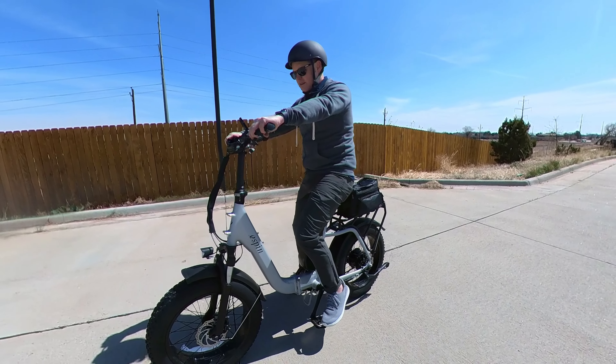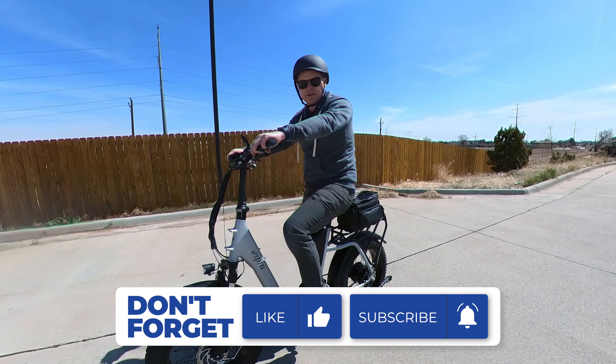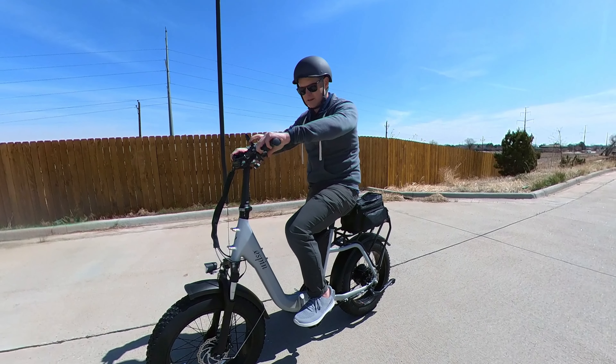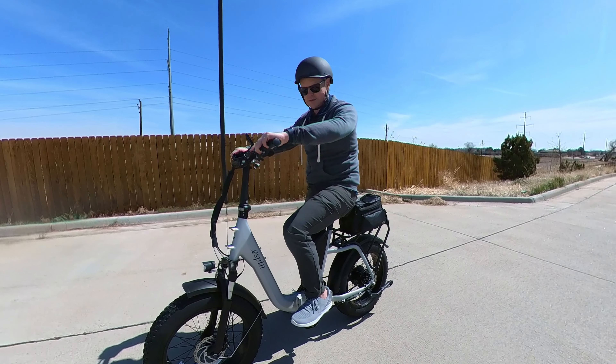One thing that surprised me about this bike is just how fast it is. A class 3 e-bike goes 28 miles an hour via the throttle, which is right here. Fun fact: the throttle will not engage if you have your brakes on, which is really smart.